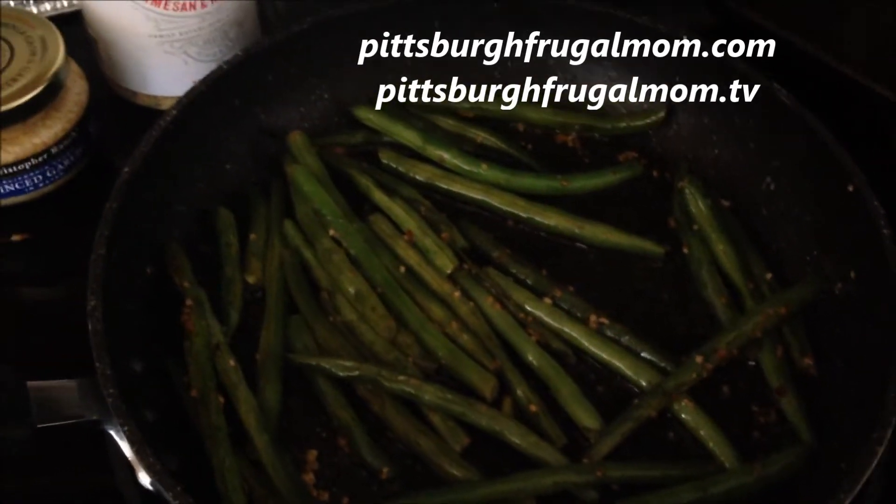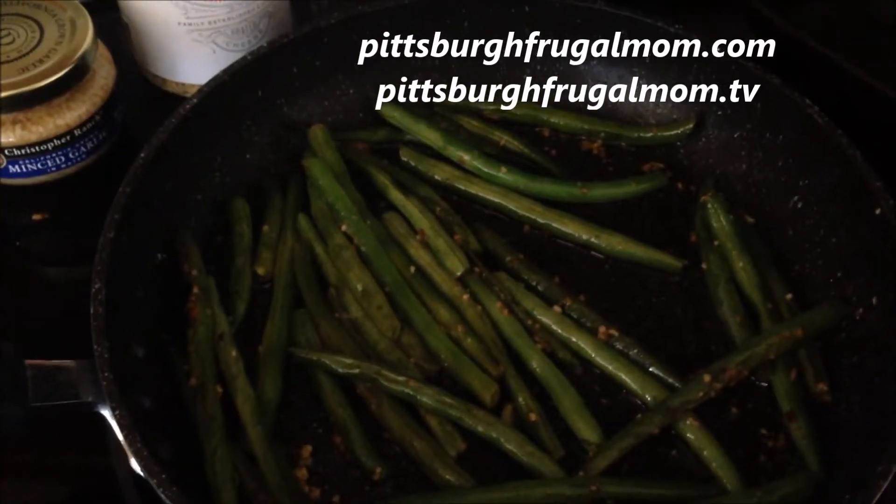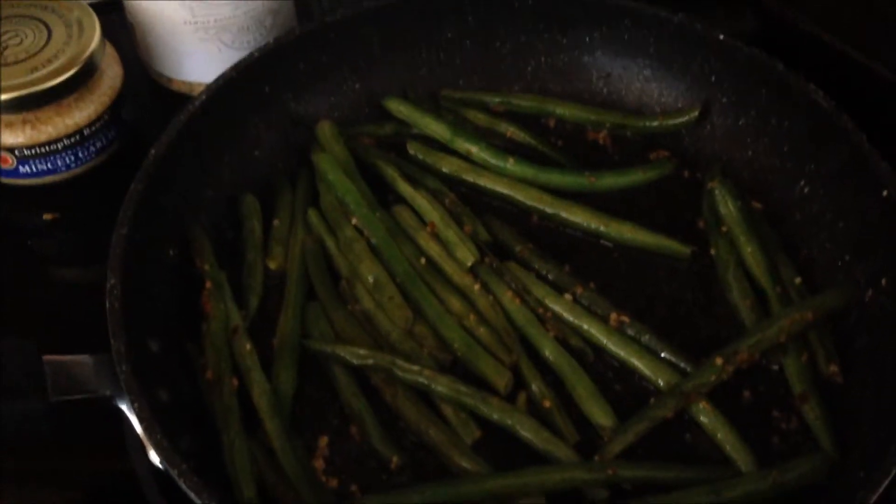Hi and welcome to In the Kitchen with Dana. Today we're going to take a look at making green beans on the stove. These are simple and easy with just a couple of ingredients.